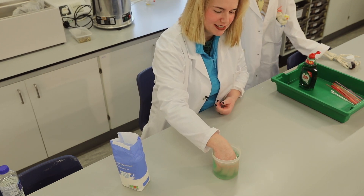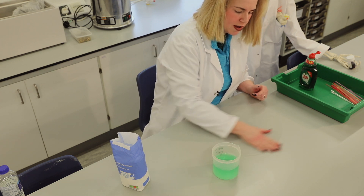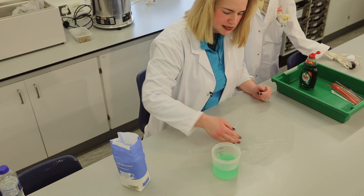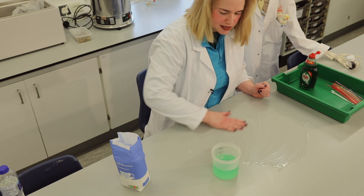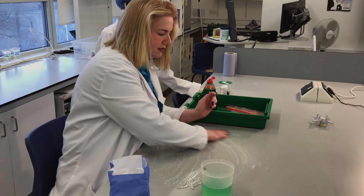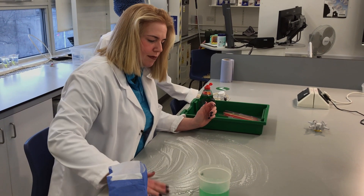I'm putting my hand into this bubble solution and I'm going to wipe the bubble solution onto the surface of the table. This helps to create a surface which is quite smooth so there are no imperfections, because the bubble solution creates a layer over the top of the table.